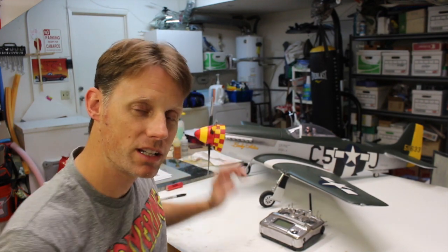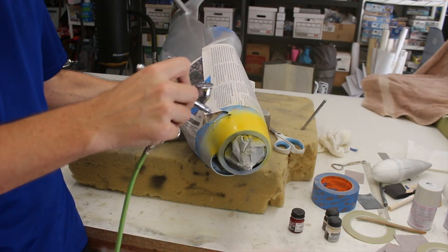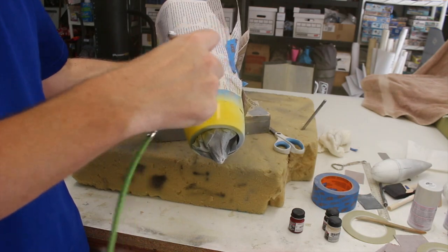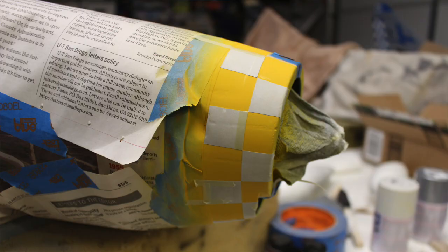I masked off around the nose of the airplane for the red and yellow checkerboards using 3M Fine Line Tape, then sprayed the whole area white. From there I sprayed it all yellow — to spray yellow you need a white background, otherwise it'll end up the wrong shade. Then I masked off for the checkerboards. I used vinyl to do that — I have a vinyl cutter, but you can also use paint mask material from an art supply store, or just use Fine Line Tape to individually mask off those squares. Just make sure you have a good seal so you don't have any bleed-through.